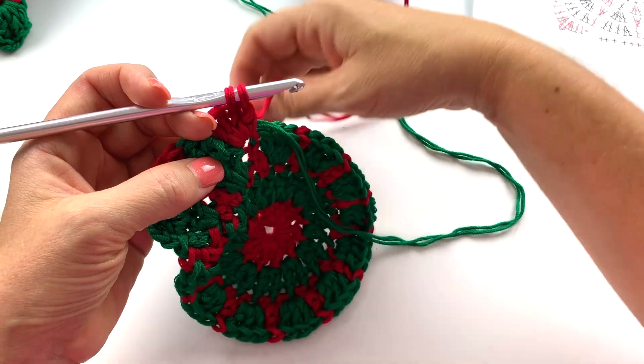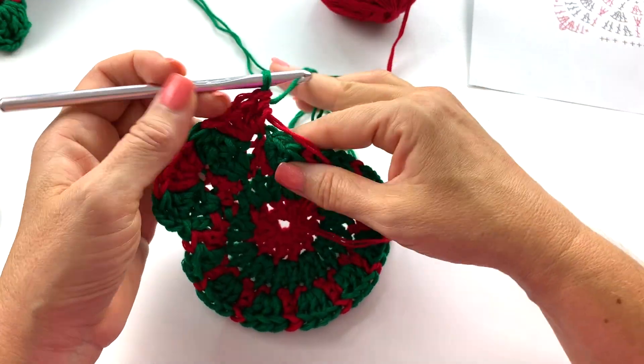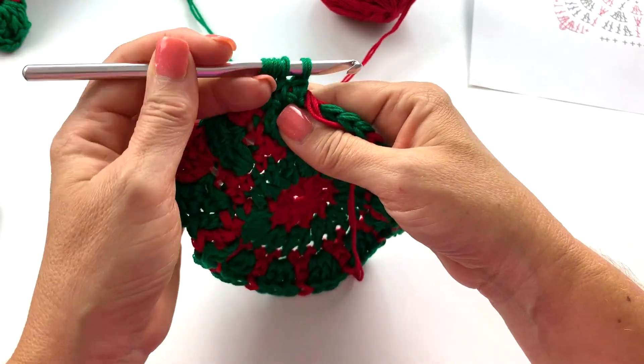Change color on the last step of the last stitch, then work three double crochets together over the next three stitches. Repeat this sequence all the way around.